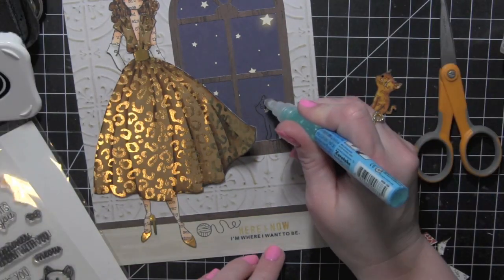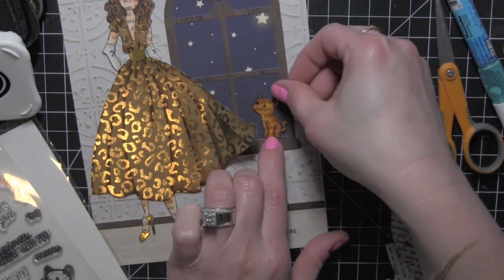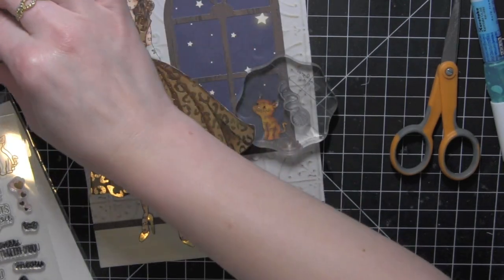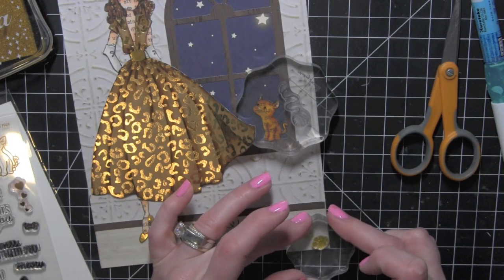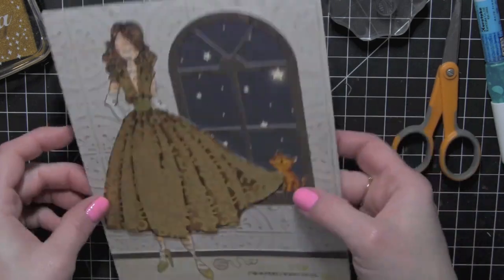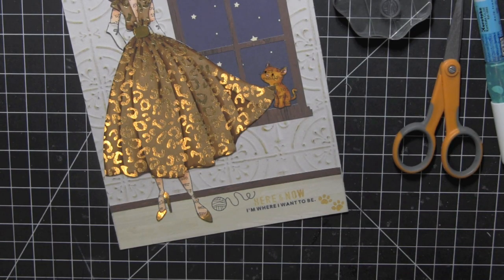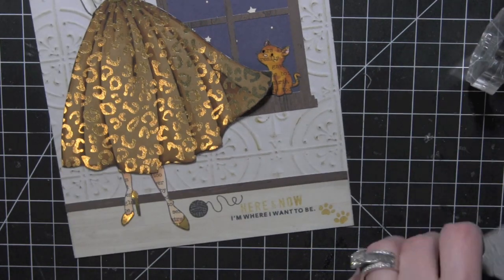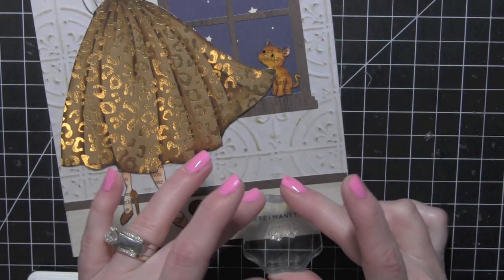I'm going to stamp that kitten again in the window so that the whiskers will show up when I glue the cat in place. That little ball of yarn is from a Simon Says Stamp stamp set — I like the size of the yarn ball and it's a nice coordinating design with the little kitten, so I've stamped that right on the page. I'm also going to use a couple of the paw prints from the Perfect Pairs stamp set from Mama Elephant. I've attached the girl and the cat, and for the ball of yarn I've stamped it again on some navy My Mind's Eye paper with a subtle pattern and glued it right on top of the stamped yarn ball to give it a little color and keep with the paper pieced theme.